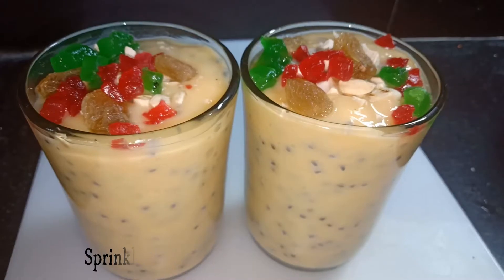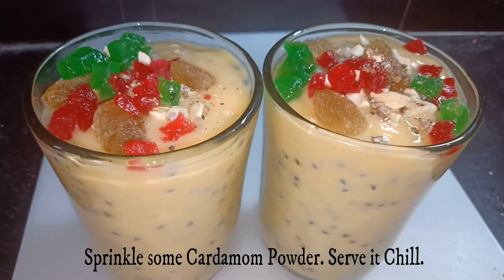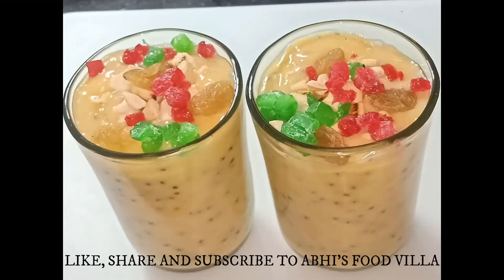I am also adding the tutti frutti. You can even add a scoop of ice cream on the top. At the last we are sprinkling the cardamom powder. Our first recipe is ready.